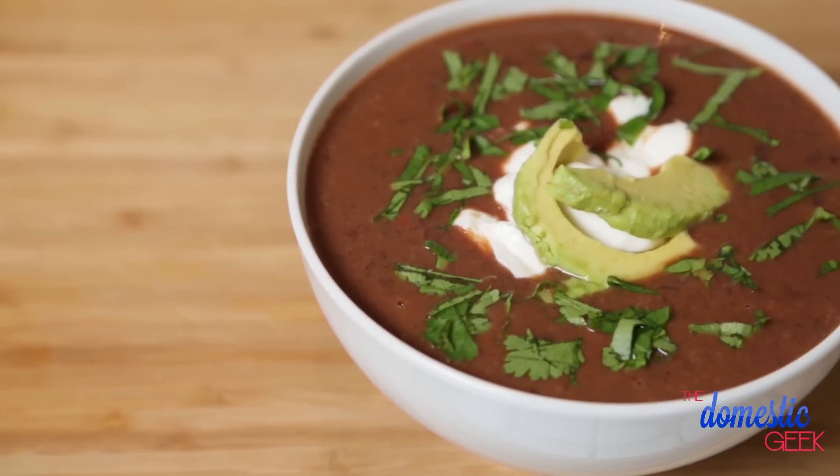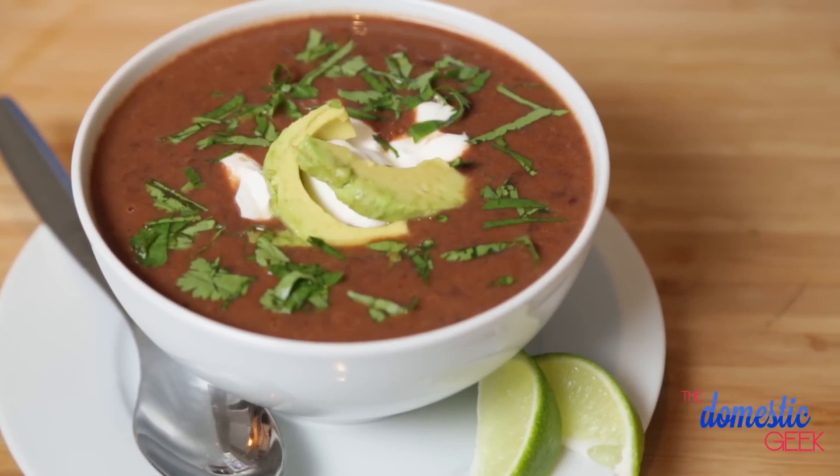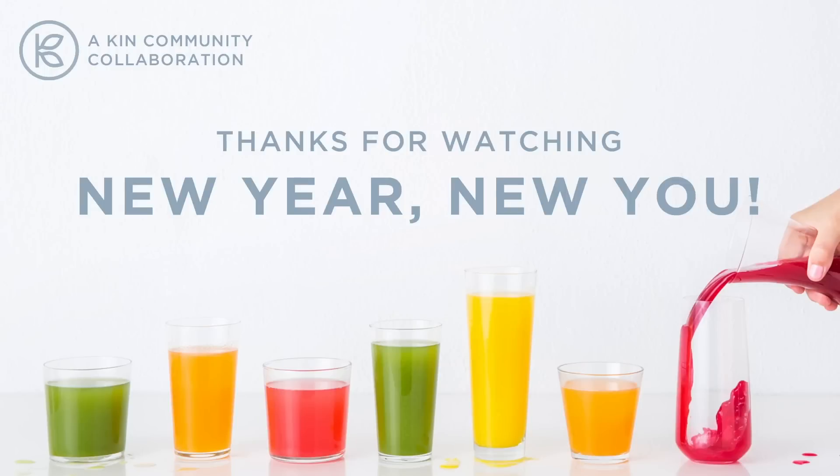How amazing does this look? Totally effortless to put together, and the final result could not be more delicious. I hope you'll give this tasty recipe a try, and if you do, be sure to tweet or Instagram me a photo, because I love seeing what you're coming up with in your very own kitchens. And of course, be sure to check out all of the other awesome videos in this New Year, New You collaboration — you will not regret it.